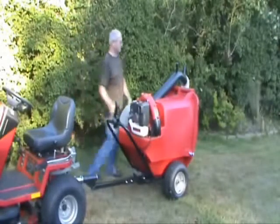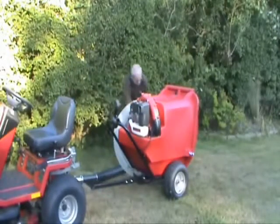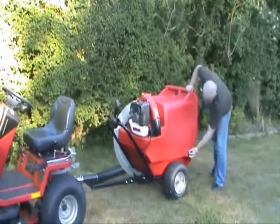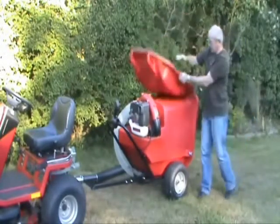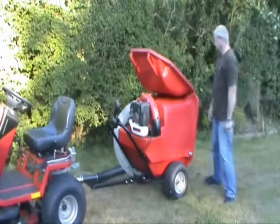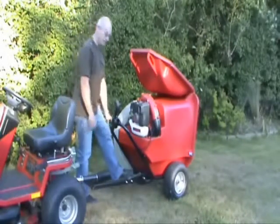Emptying the machine is very easy. Simply take the pickup tube and put it on the floor, and undo both side catches. Lift the lid all the way up and over so it locates in the self-holding pins. Then put your foot on the pedal.